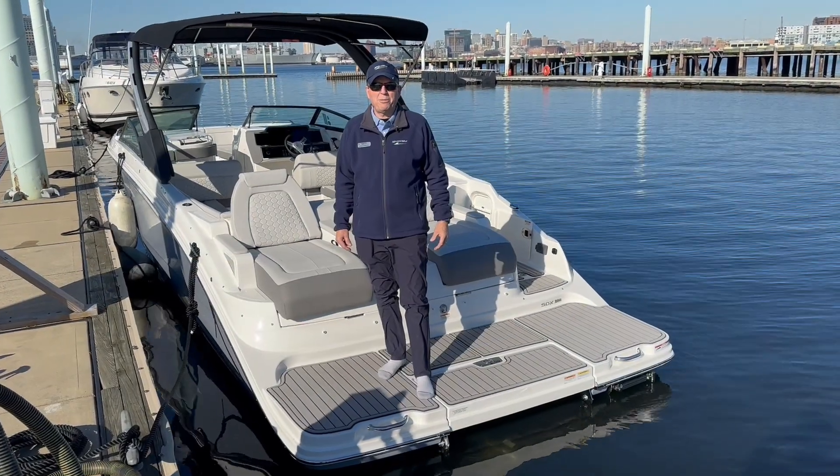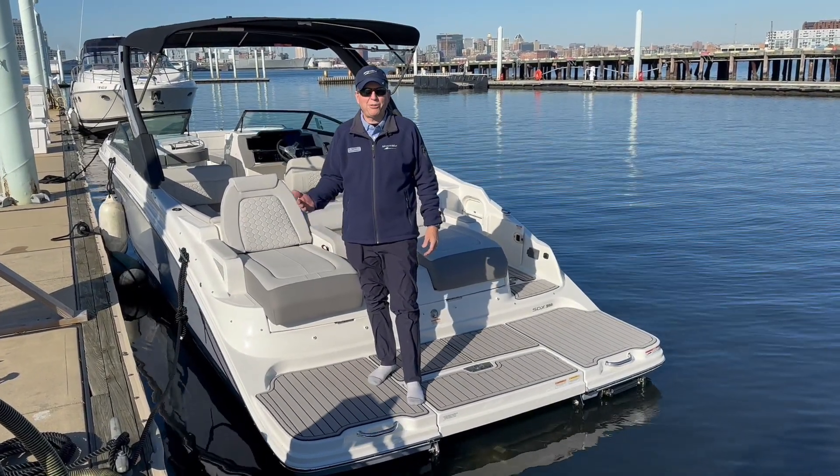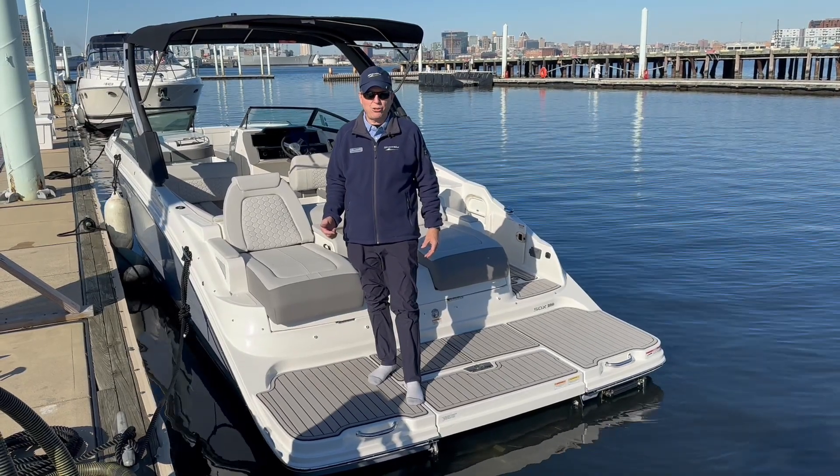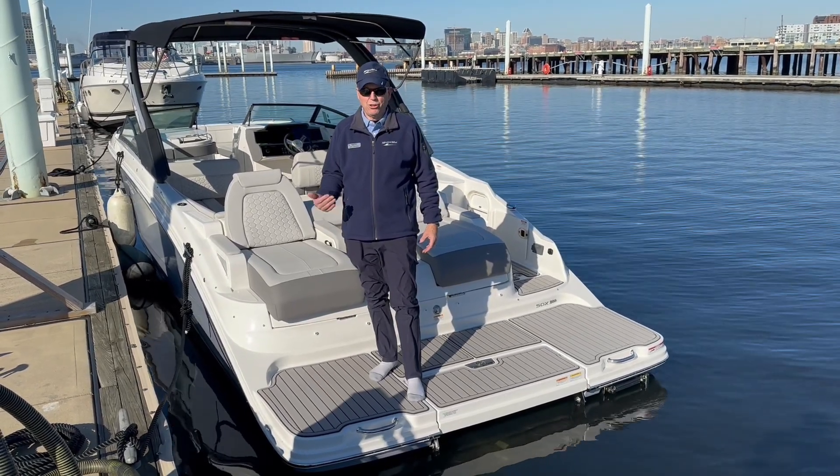Hi, John O'Donnell here from MarineMax Maryland. Today I want to take you through this brand new 2024 Sea Ray SDX 290 stern drive. New arrival here.